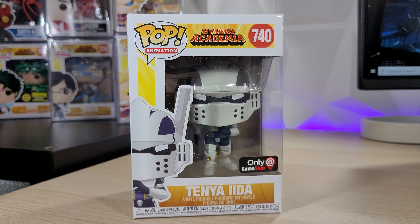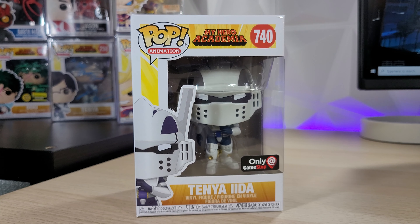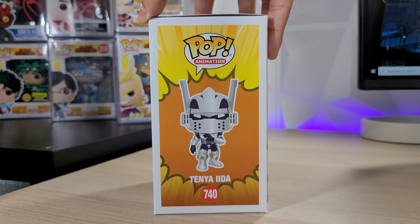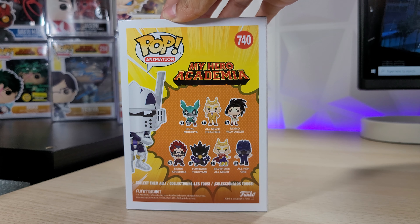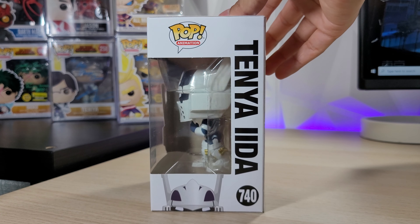I'm a big fan of My Hero Academia — as you can see in the background I have some signed Funko Pops there. This one will not be for sale on my online store, so this one will stay in my collection and I'm very happy to keep it. Here is the side of the box, and here's the back with — I believe the fourth wave, or third wave, I forgot it's been a while — and here's the other side.